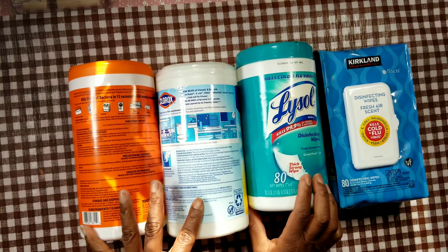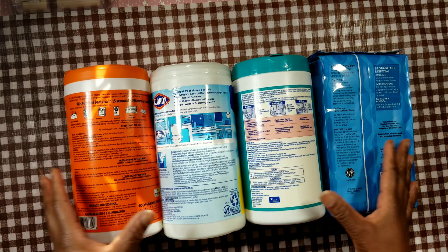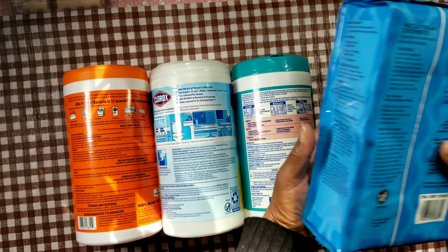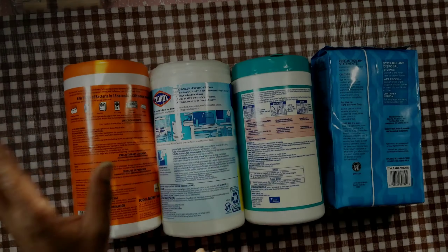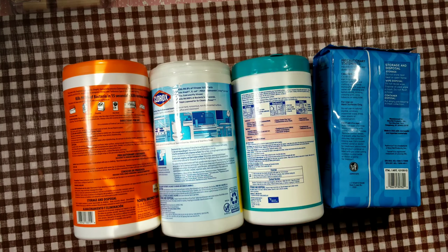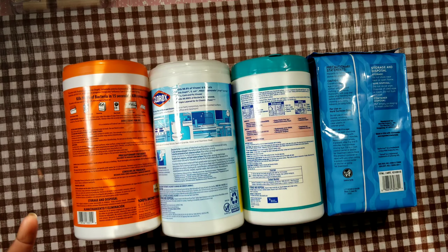I'm learning to read instructions even when things seem self-explanatory. The two ways you can use these wipes: you can use them to sanitize and deodorize, or you can use them to disinfect. That's important to understand, because that's one way I was using these wipes the wrong way.